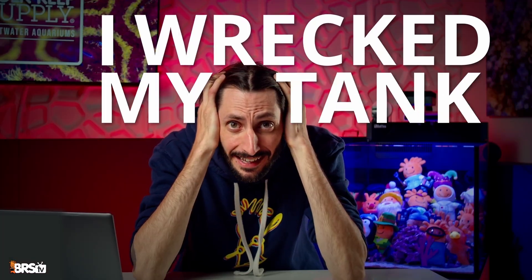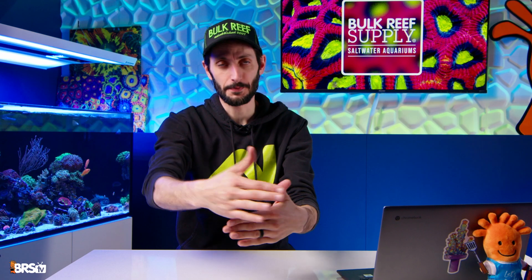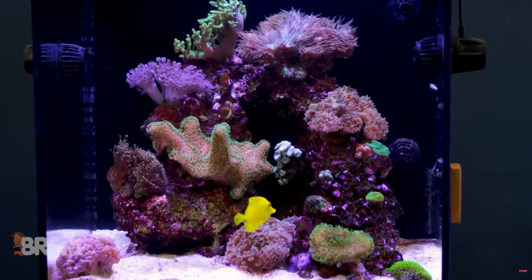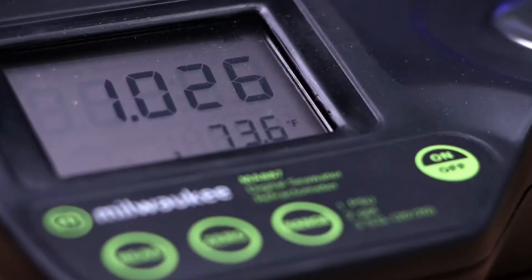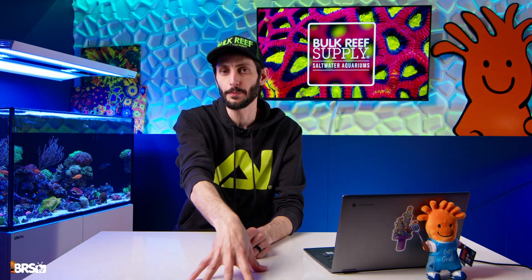Help! I wrecked my tank. Hold up! No you didn't. I mean, if your salinity is swinging all over the place, it might feel like you did. But salinity swings can be sneaky and your reef doesn't like surprises. The good news, you can definitely fix it. So let's break it down and get you on the path to an optimal and stable salinity.